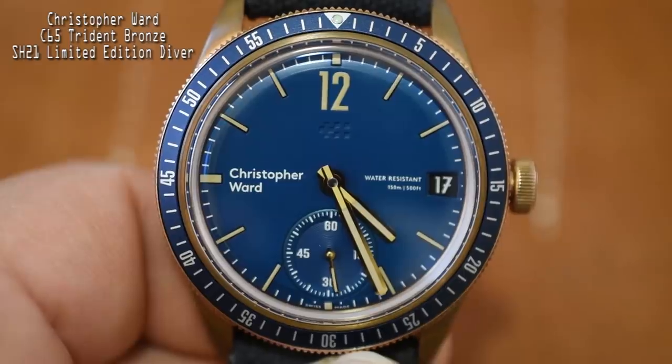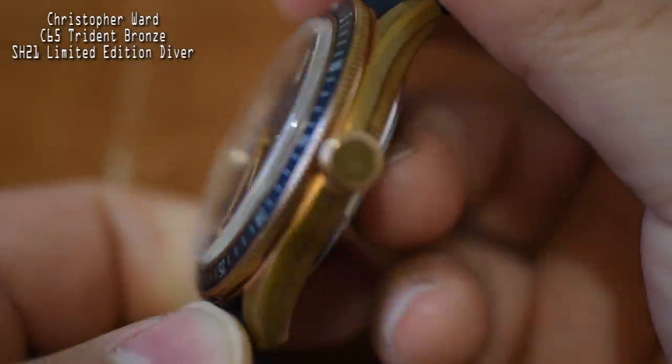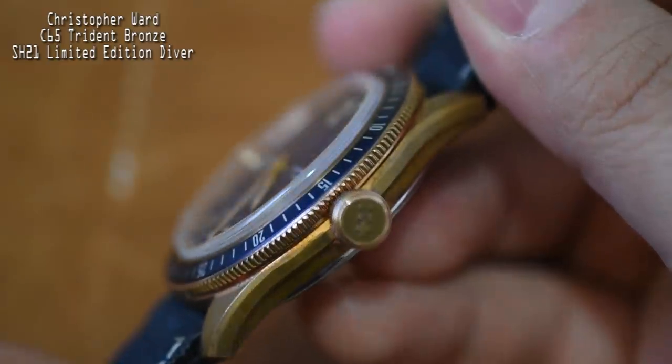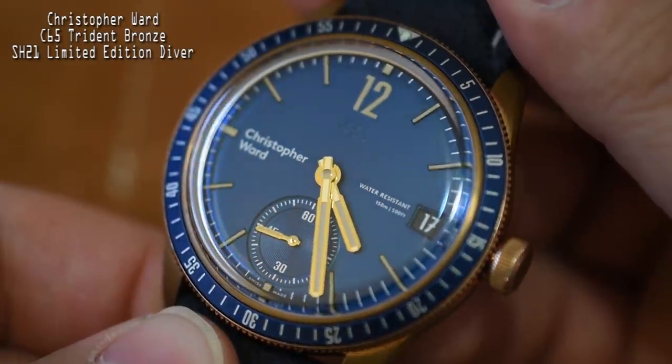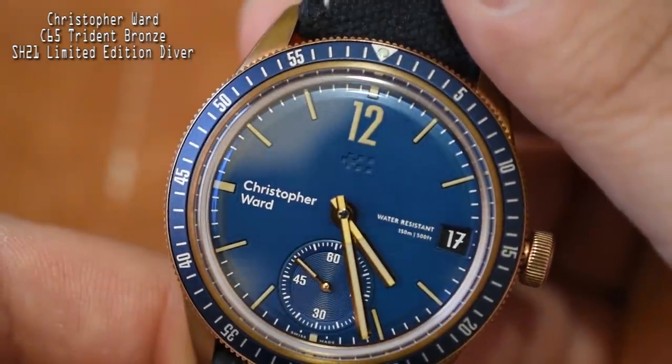This watch is powered by Christopher Ward's in-house SH21 movement. Now the SH21 is normally their in-house automatic, but for this watch they actually modified their own movement to make it hand-wound. So you're getting a chronometer-certified, hand-wound movement with a 120-hour power reserve — you only have to wind it up every five days. And just by looking at it you can tell you're also getting a date complication and a really cool small seconds subdial.